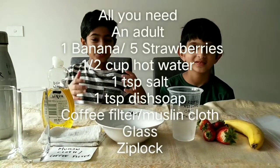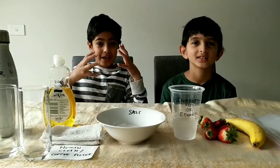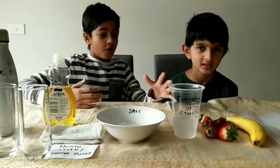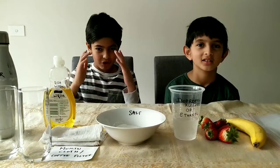Hey everybody and welcome back to Science Thrills. My name is Avik and this is my younger brother Anoush. Today we're going to be extracting DNA from bananas and strawberries. Sounds fancy right? It's actually really simple.